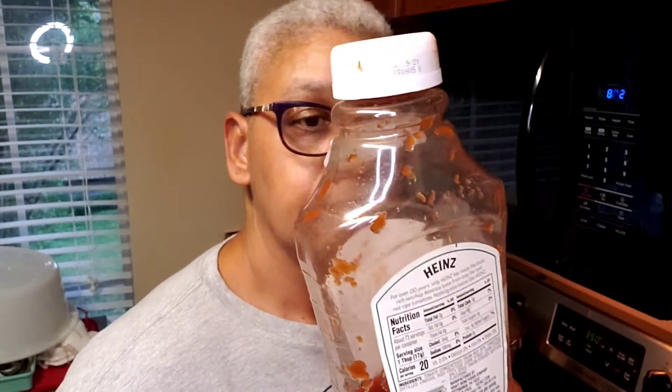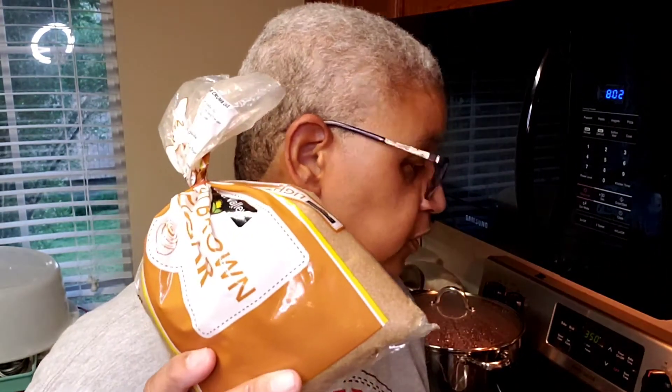It also calls for milk, ketchup, brown sugar, and mustard. It also tells you salt and pepper to taste, so I'll be using my own seasonings.